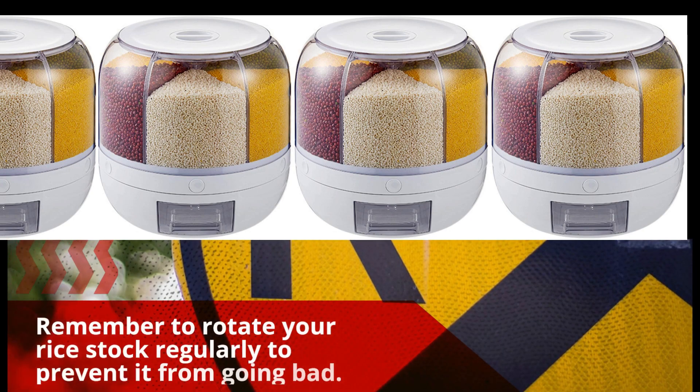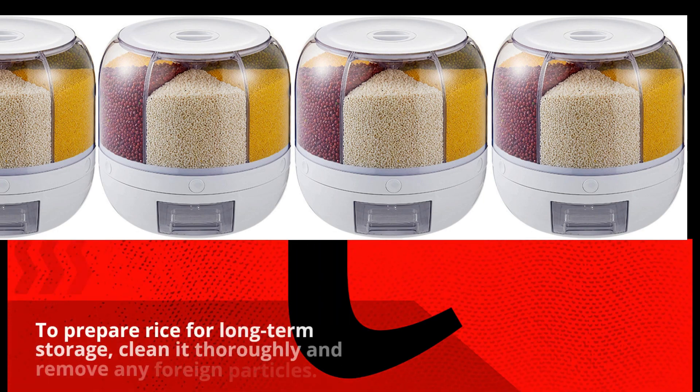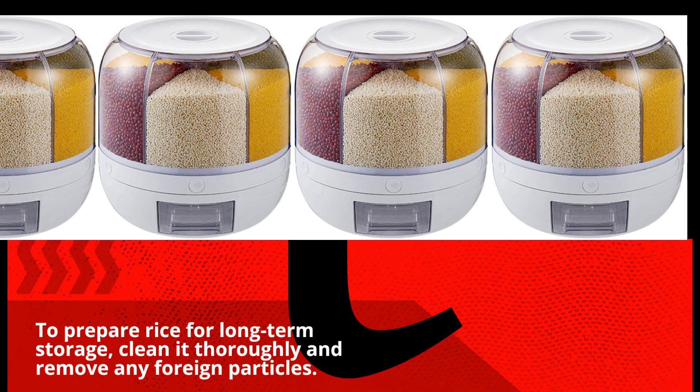Remember to rotate your rice stock regularly to prevent it from going bad. To prepare rice for long-term storage, clean it thoroughly and remove any foreign particles.